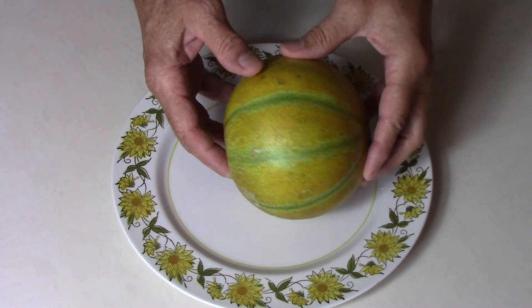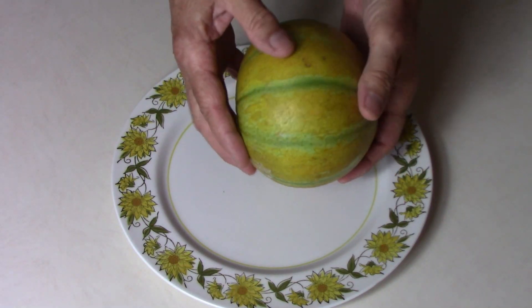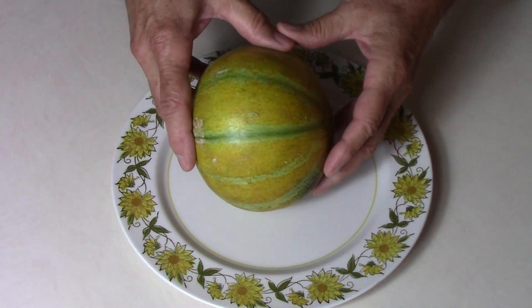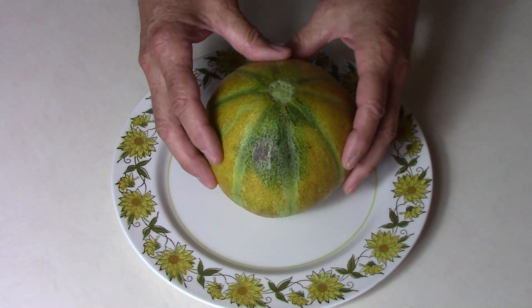It's finally time to do a taste test on this one. It's a decent sized melon, even though I would consider it a small type of melon. I grew this one on a large tomato cage and it slipped off the vine by itself, so I'm pretty sure it's ripe.